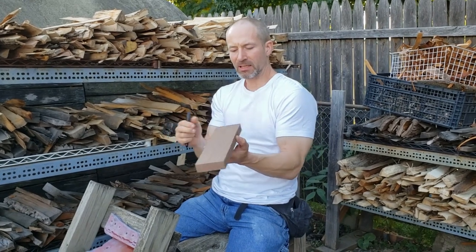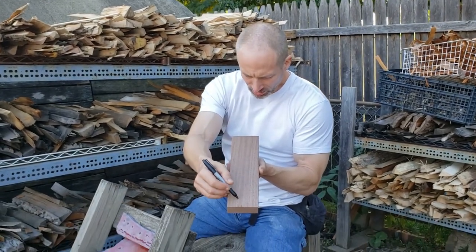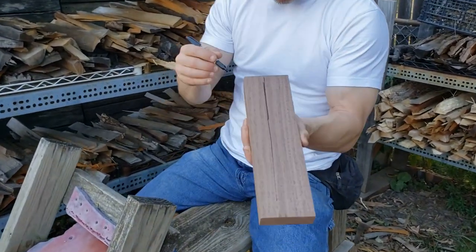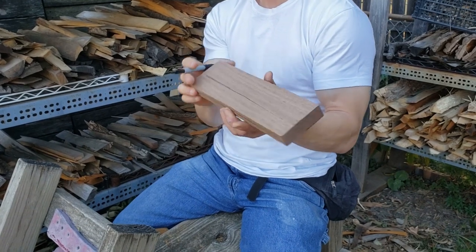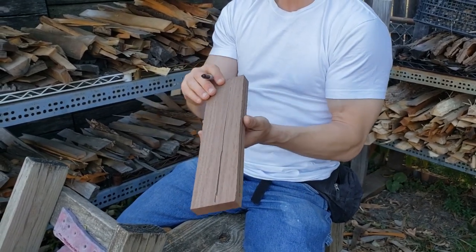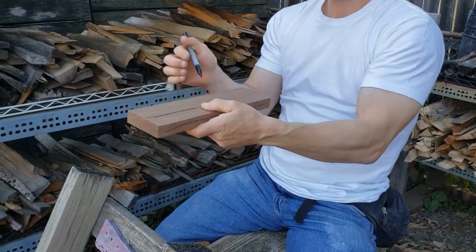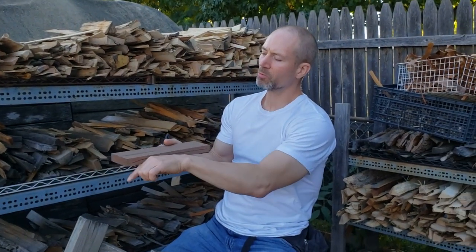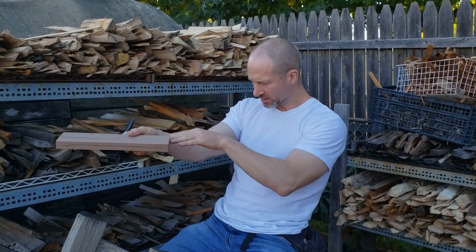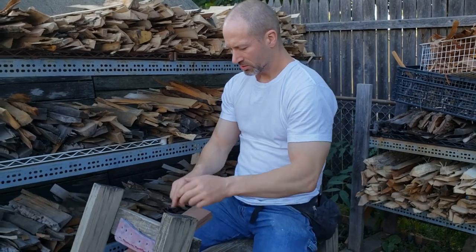Basically, I could go at this any of four different ways and get a good spatula out of it. On the two wide faces of this board, the grain runs pretty straight — very slightly askew to the sides, but not enough to be a significant concern. Since the grain is more straight and even on this side, tear-out will be minimized. I can just start shaping that blade.